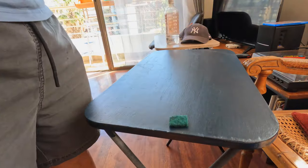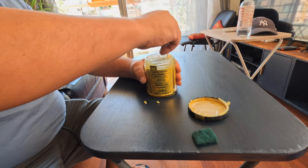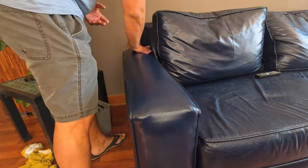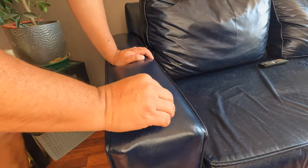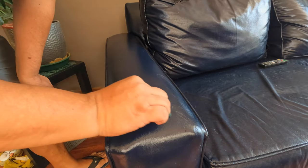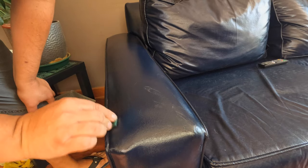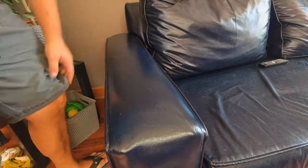Three days later, when everything was okay, it was time to seal the sofa with Otis Oil. This product can be used on leather. I'm using it because, although it was dry to the touch, it felt sticky. Synthetic leather is sticky, but this was too much. So I cleaned it, because it was attracting too much dust, and then applied Otis Oil with circular movements. The idea is to apply the product and leave it there for an hour, and then come and buff it with a microfiber cloth.